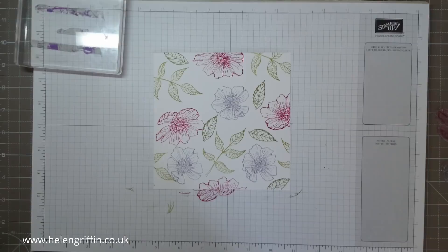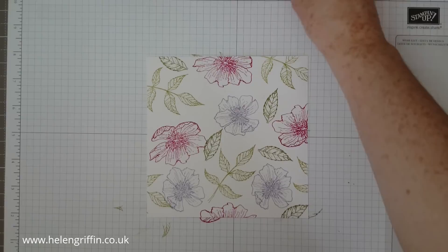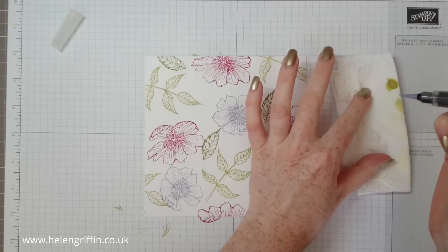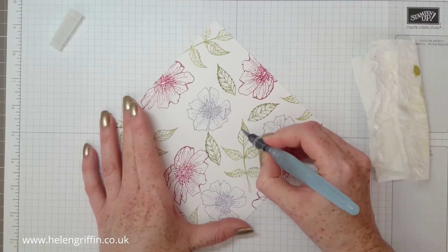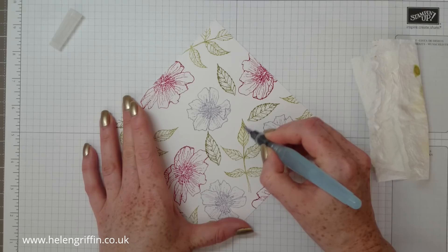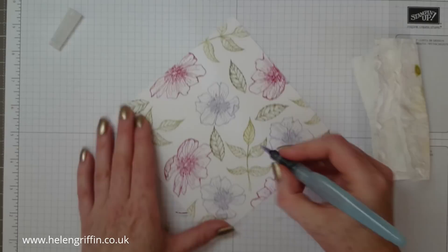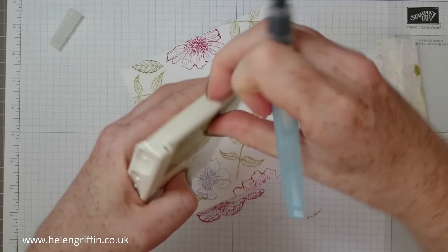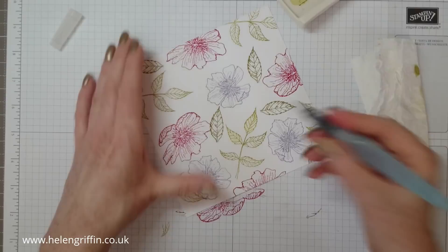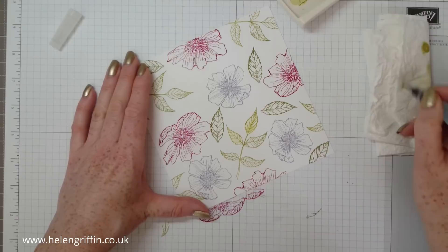I've just zoomed in and I've got my aqua painter ready. I'm going to squeeze the water out first just to get it going, and I've got a spare bit of kitchen towel. With a wet paintbrush, go along the outline, picking up the colour and bringing it in towards the edge. For a more subtle look, that works well. If you want to build colour, you can go back to your ink pad, squeeze it, pick up the colour, and add some dimension — but we're not doing that today.